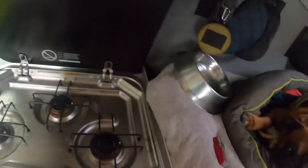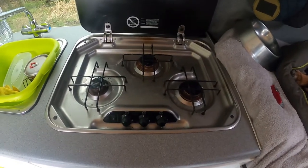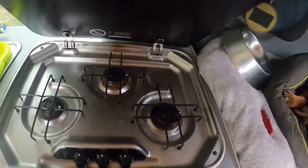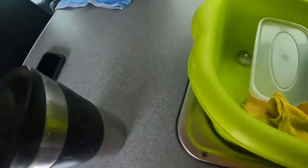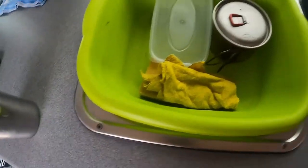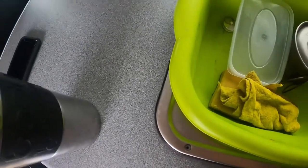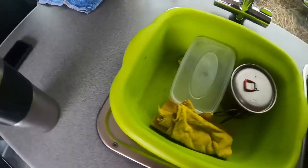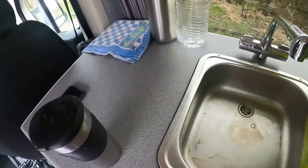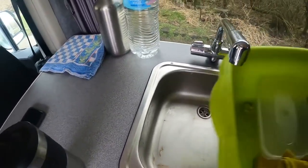I have a Dometic three-burner hob with electronic ignition — it works really well. I have a small sink, and I keep a plastic bowl in there to protect the basin from getting scratched up when things are rattling around. That's the water — hot and cold. I do have hot water; I'll show you that in a minute.